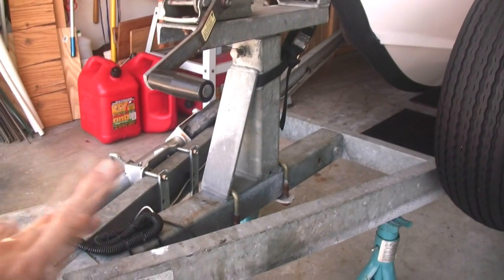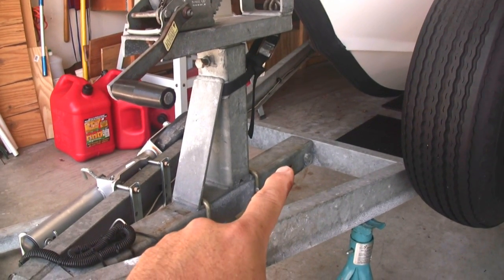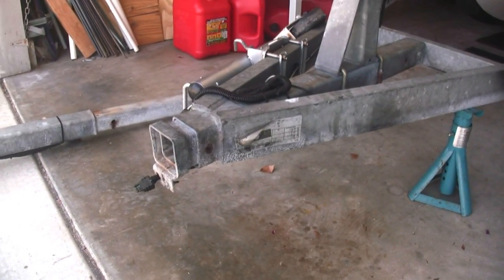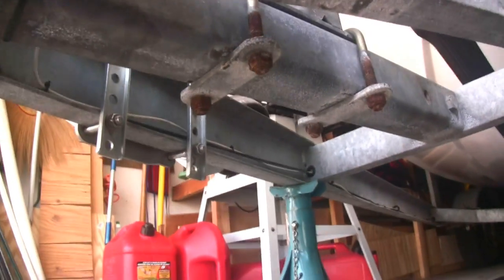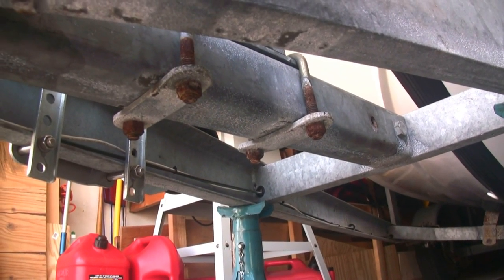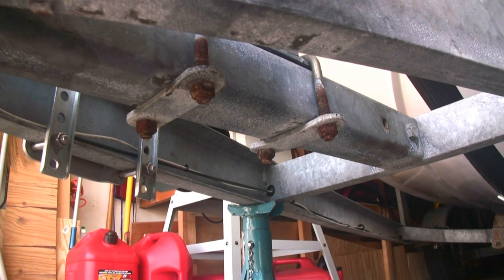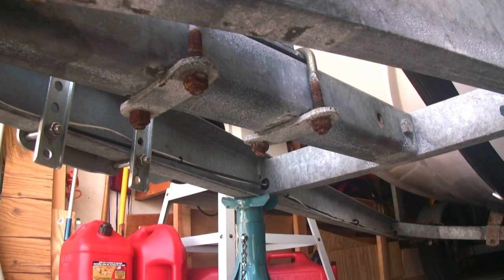Theoretically, all I should have to do, if everything works well, is remove the winch stand right here, which is held on with two U-bolts, and then take out that bolt in the back, and then the whole assembly should slide right out. Anybody that's had bolts in saltwater knows there's always some problem, and I can already tell there's probably going to be an issue with taking off the winch stand. Because if we come under here and look, you can see that the U-bolts holding the winch stand to the bottom of the trailer are pretty heavily corroded, so I'm going to try and hit those with some corrosion treatment to help break the corrosion on the bolts.